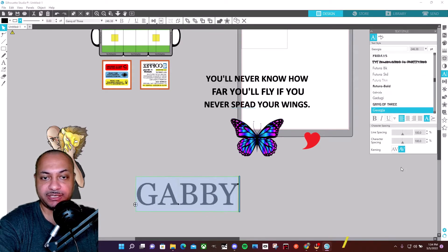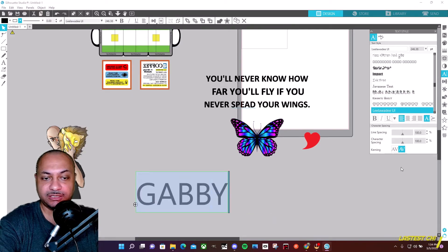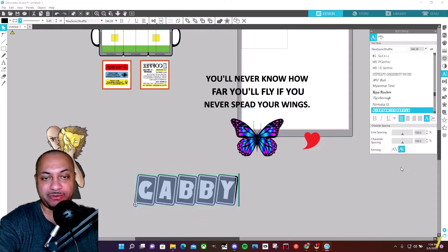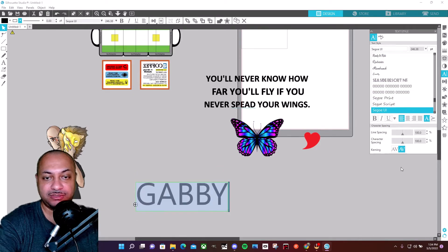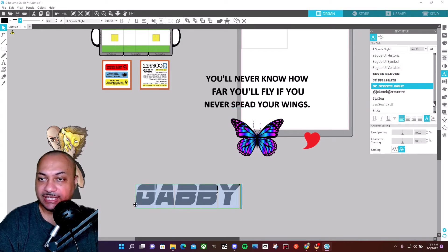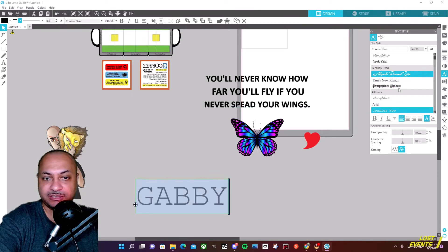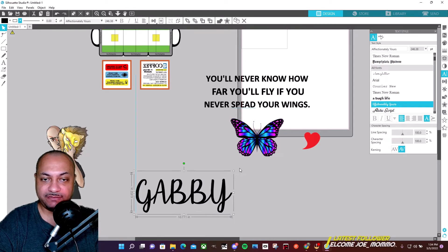I don't know if I have any cursive fonts — I want a nice cursive one — but I did just recently reinstall this, so that's probably why I don't have it. I had close to 200 different fonts before. You want to be able to read it as well. We'll go with this — it's not super fancy but it'll do.